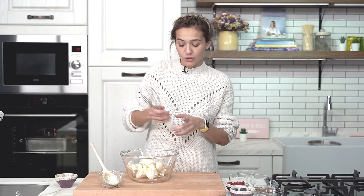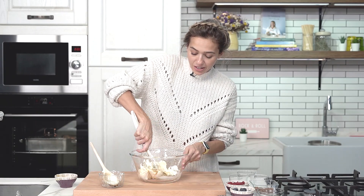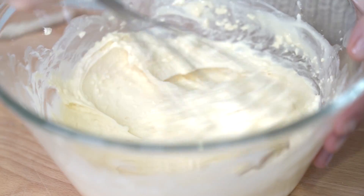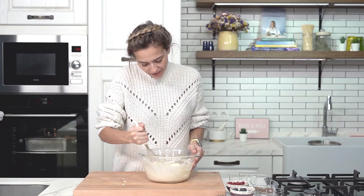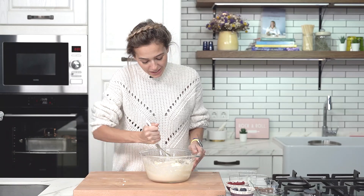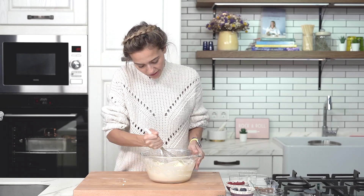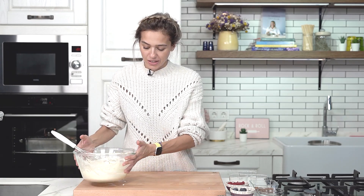And I'm going to whisk everything together until it has a cream-like texture. You have to whisk it until everything comes together and it has a cream-like texture like so. And once you see this, then this is ready.